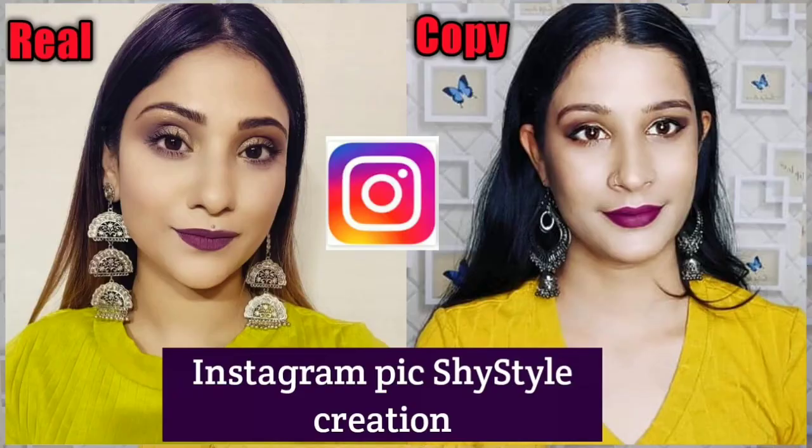Hey guys, welcome back to my channel. Ankita Beauty, and I am Ankita.